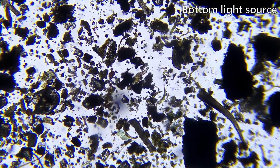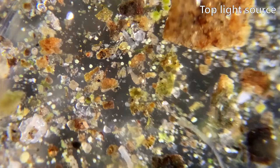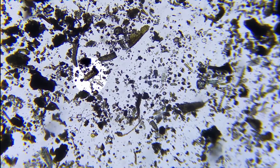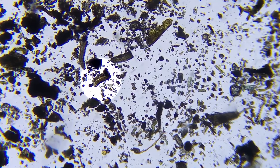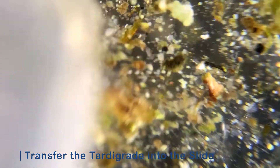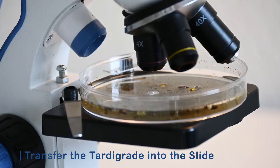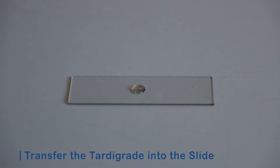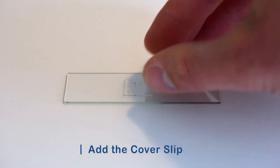This one is another tiny animal called a rotifer, but we are hunting for tardigrades. There we have one. The next step requires a steady hand. If we want to have a closer look at the little fellow, we need to transfer it to a blank slide using the pipette. Add the drop with the tardigrade to the glass slide and place a cover slip on top.